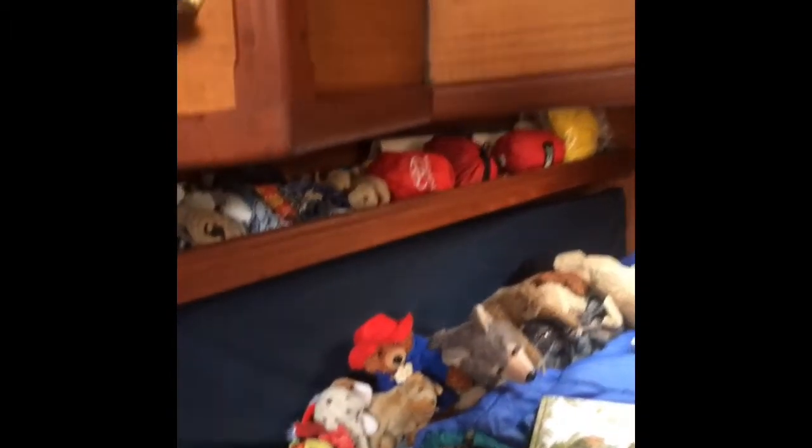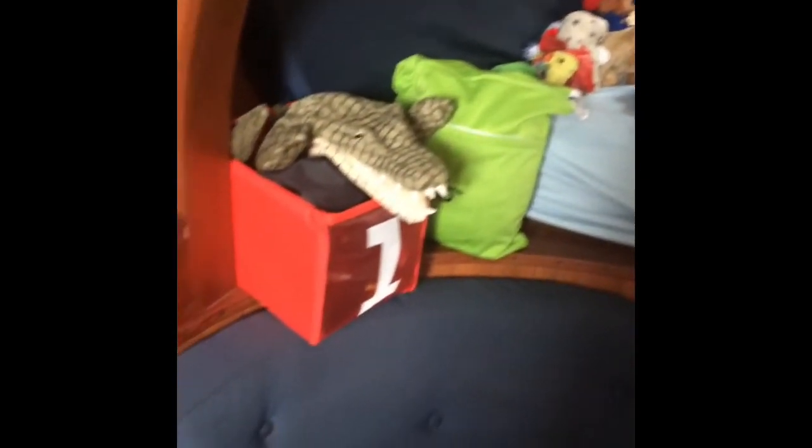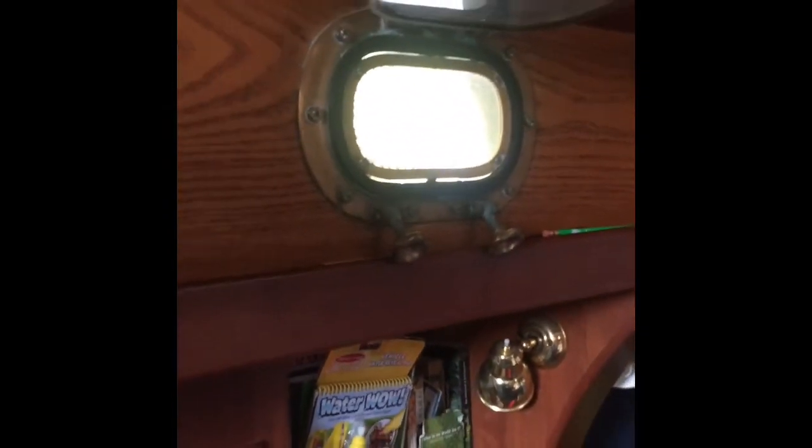Off to port it's pretty much the same as starboard. We've got our dorade vents pumping air down — there's a scoop that pumps air down into the cabin for ventilation. We've got another hatch right here as well, and our barometer. Kai reads our barometer in the morning. More book storage, reading lights, three ports on each side, and more storage behind the seat backs. The bed pulls out, with lee cloths, and the table folds out from this side as well.